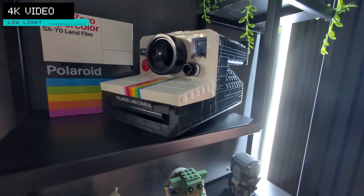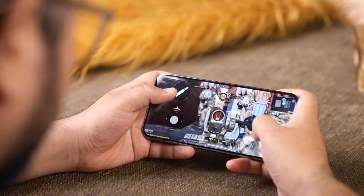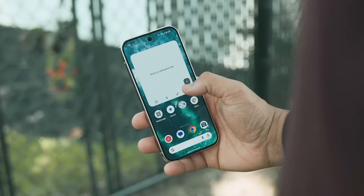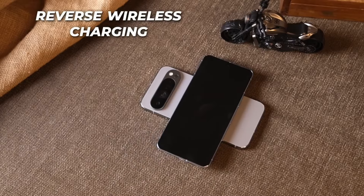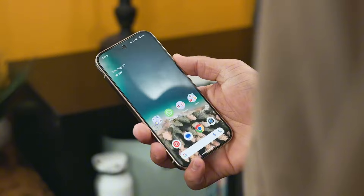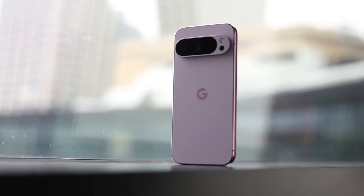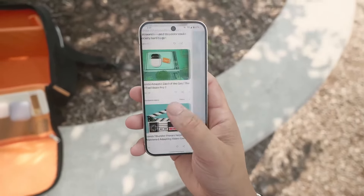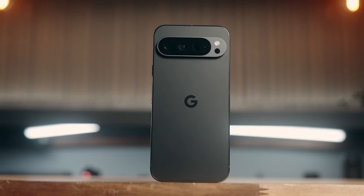The Pixel 9 Pro XL is equipped with a large 5,000 mAh battery that comfortably lasts a full day with heavy use. The 37-watt fast charging capability ensures you can quickly top up the battery when needed, and wireless charging adds an extra layer of convenience. The Google Pixel 9 Pro XL is a top-tier smartphone that excels in design, display, performance, camera, and battery life. While it comes with a higher price tag, the overall experience justifies the investment — a powerful, beautifully designed device that caters to both tech enthusiasts and casual users alike.